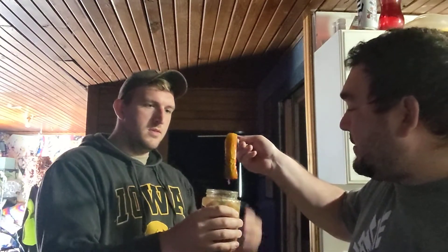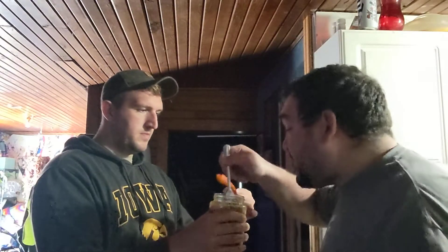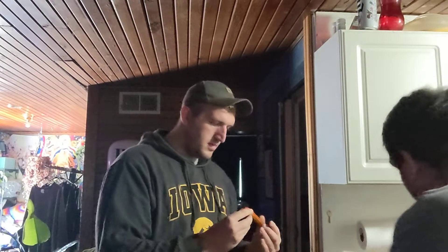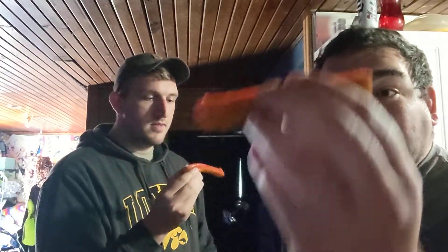There's a pickle for you. That's a big one there. That's something. It's a pickle for me. You got all that Taki dust on there, as we hope.